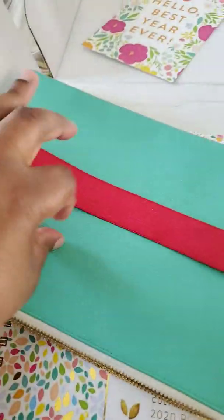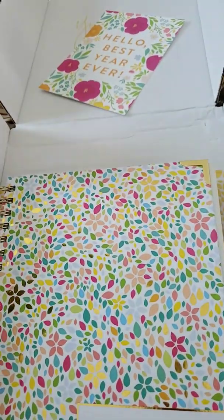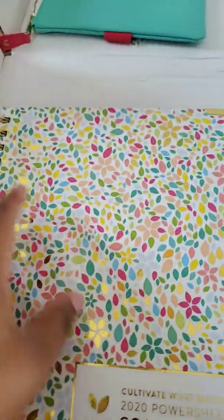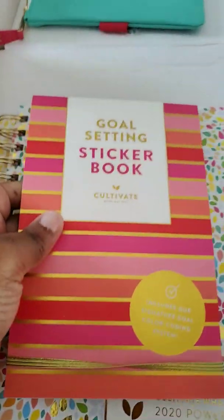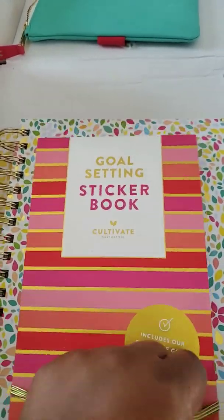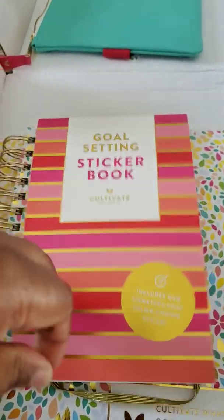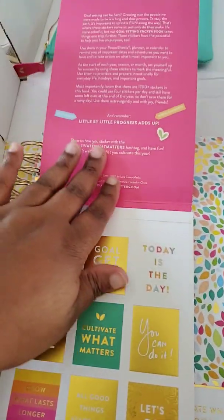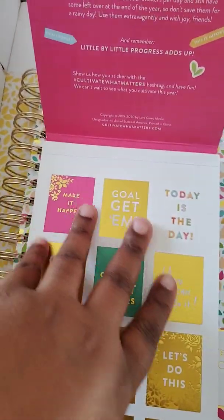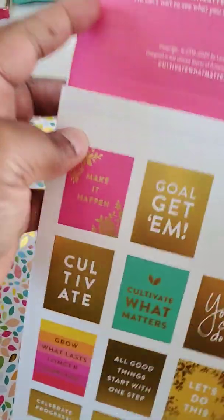It's big enough and has a strap so it'll fit on the book itself. I did a lot of research before I ordered. I also got the goal setting sticker book, which I think is going to be imperative. I have other planners with stickers, but this will be specifically for this planner, and I have not looked at these stickers yet — so let's see. The coloring is really pretty.